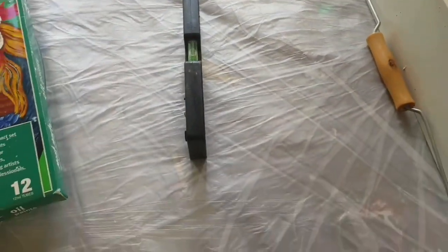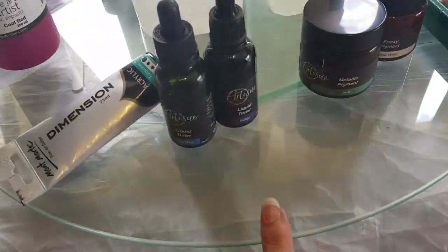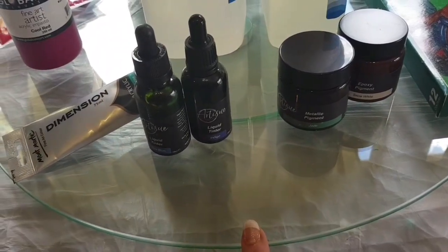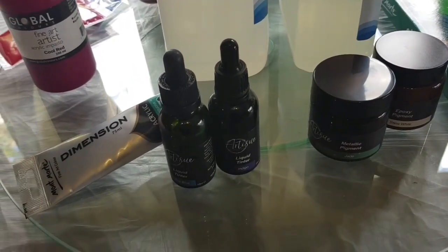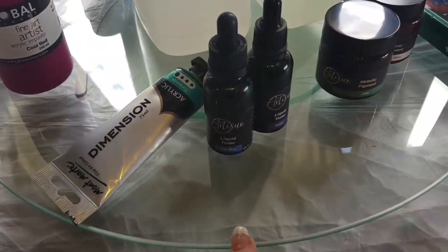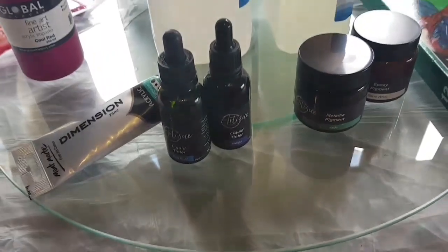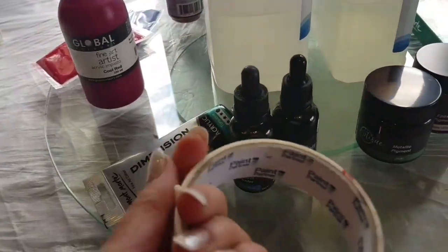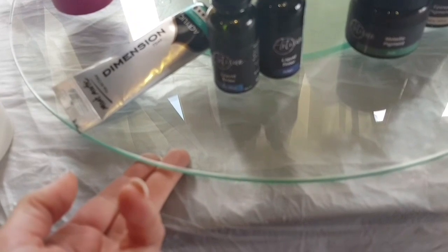You will need one of these gadgets to make sure your surface is level. You'll also need a substrate — whatever you choose to use. This is a glass lazy Susan which I'm going to paint after this video. You can also use stretched canvas, MDF board, or timber — pretty much anything nice, smooth, and flat. You'll also need some tape; painter's tape is great to protect the underside of your painting because resin will slide under and it's a pain to remove.